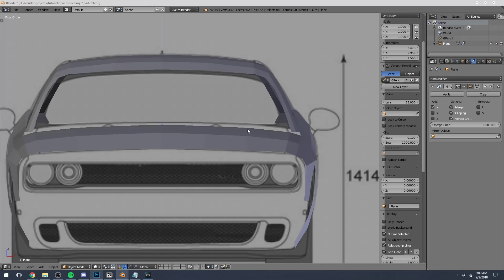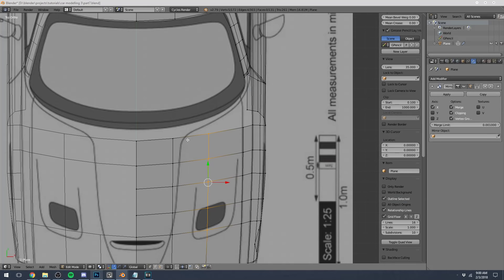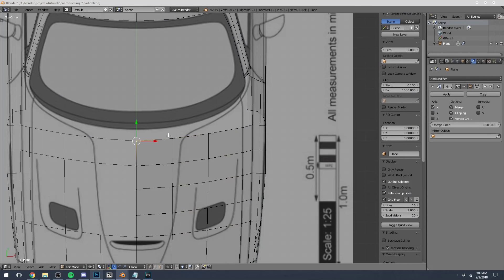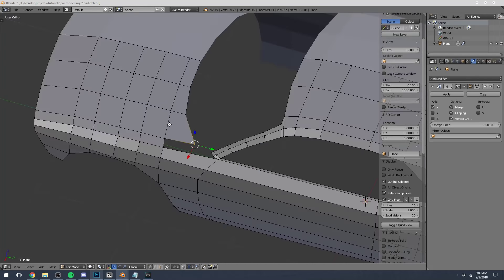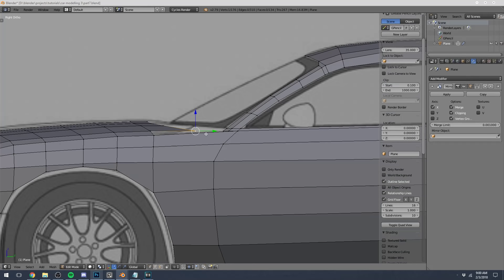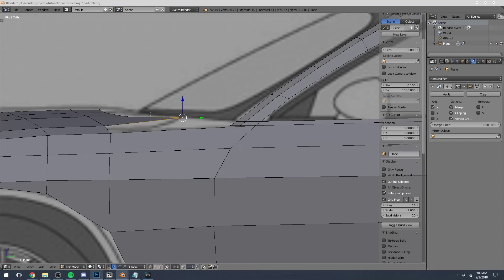We'll navigate these edge loops and do it from our front view — something like this — just to give it a nice rounded surface. Before we start modeling in these vents and stuff, we'll create the back of it real fast. This can get a little bit tricky just because we want to make sure we get the shape of the hood right, but it's also trying to meet up with the top of the fender and also this pillar here.